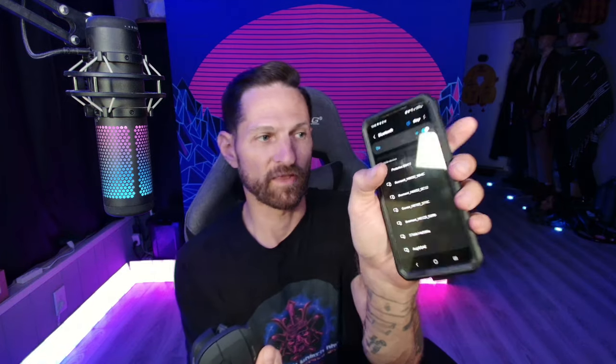While this mouse's main function is to serve as a computer mouse, one very interesting function is that it can be used as a mouse on a phone or tablet through its Bluetooth connection. I've got my phone here, and we're going to put the mouse into Bluetooth pairing mode. ProtoArc EM11 — and there it is. We're going to go ahead and pair the mouse.